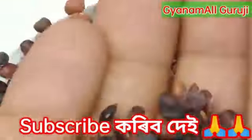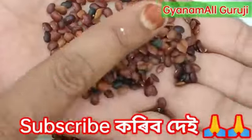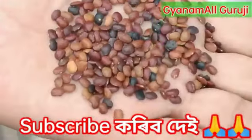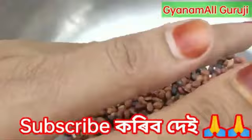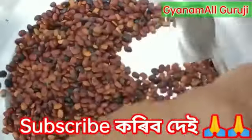The English name is Horse Gram. You can see the camera. This is Kulthi Dal, and the English name is the same.